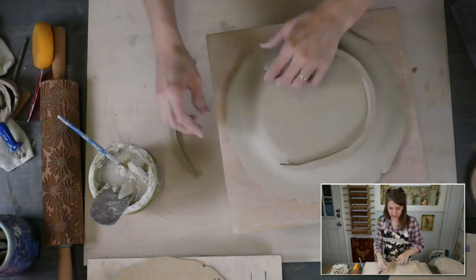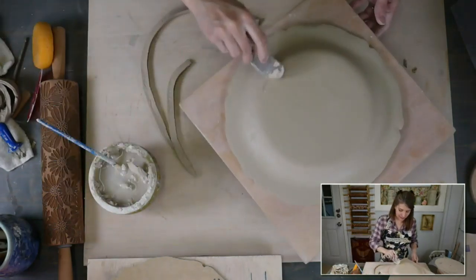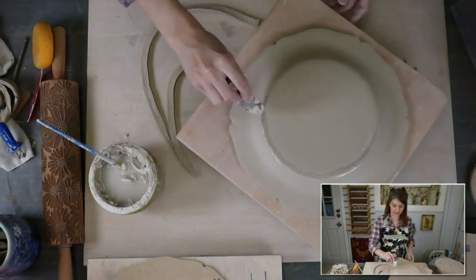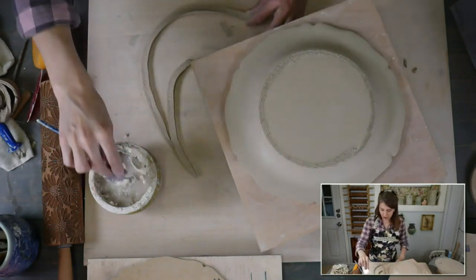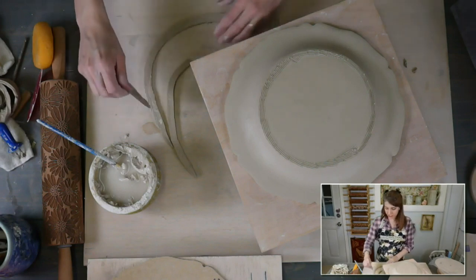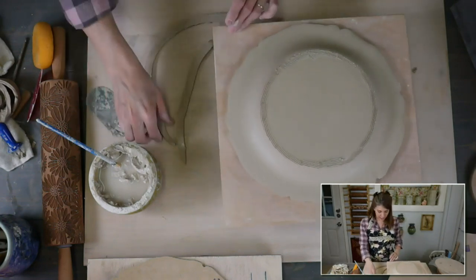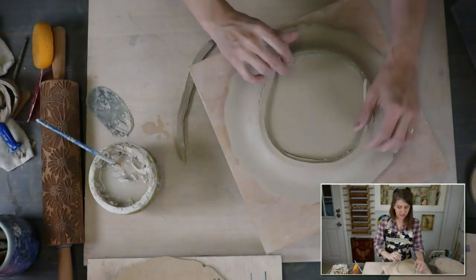Now we're going to flip our little foot strips and I'm going to slip and score. So this is a serrated rib — you can see there are little serrations — and we're just going to slip and score. I made these on ClayShareCon, which was in March, and that's all available for free — 12 tutorials filmed live here in the studio. You can watch them anytime on tv.clayshare.com.